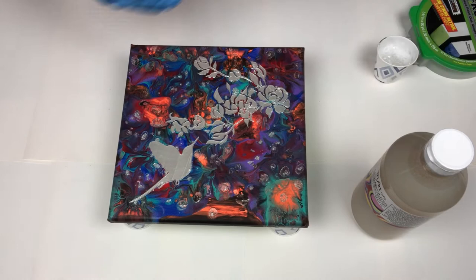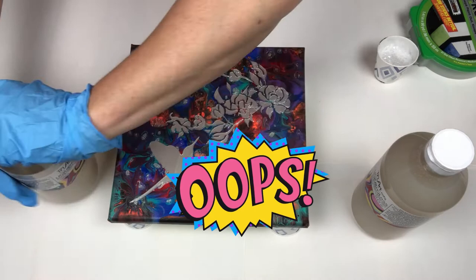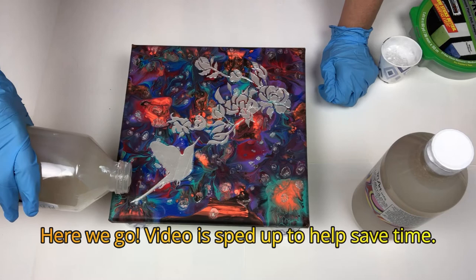So what I'm going to do, I'm just going to slowly pour it right on and get started. This one has the top that likes to get stuck because that little insert wouldn't come out. So let's start pouring it.